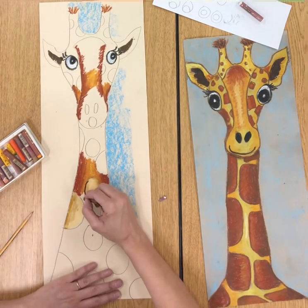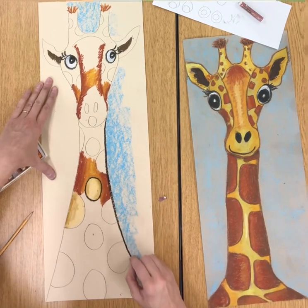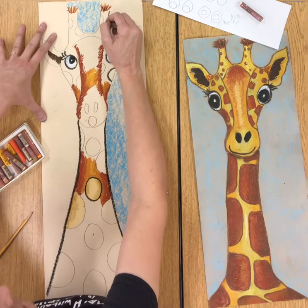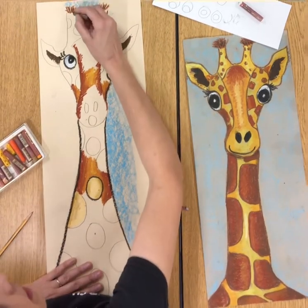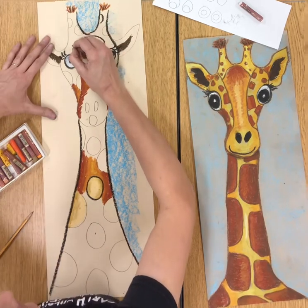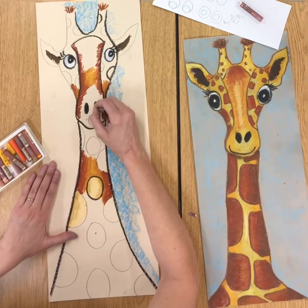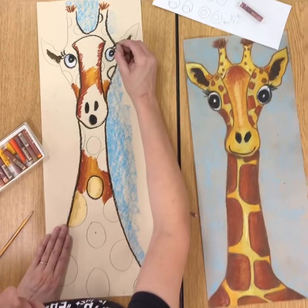All of your pencil lines should be outlined in black — the outside of the giraffe, all of your dots, the head. Don't forget you can put a couple more dashes in the hairs on top of the head. Don't forget your U on top, and don't forget your peanut — I've had a couple kids in class forget to do their peanut. Outline everything and that is going to make your giraffe pop. You're also going to fill in the nostrils and the mouth. Once you have outlined everything, your giraffe will be complete.